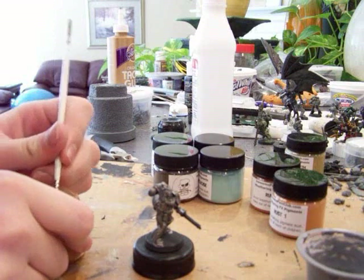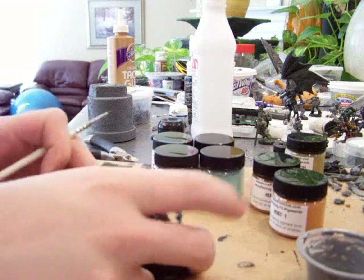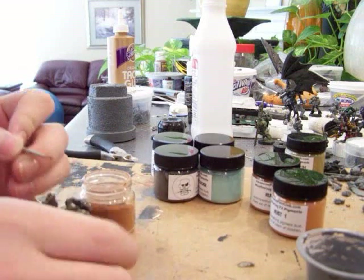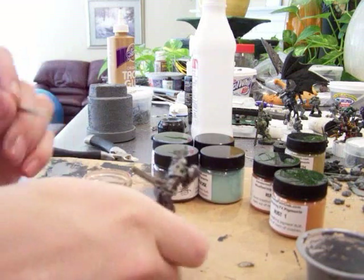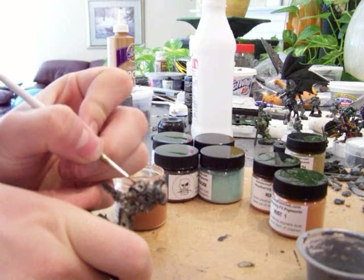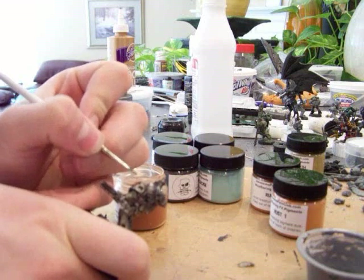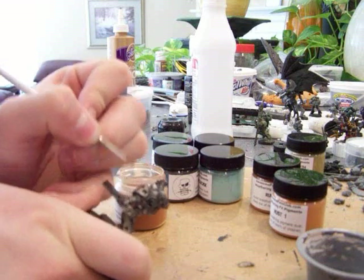This is literally the first time I've done this. I don't really know what I'm doing, but let's just kind of see what happens. I want to start over here on the shoulder pad and just kind of dust it on where I think the rust would be.